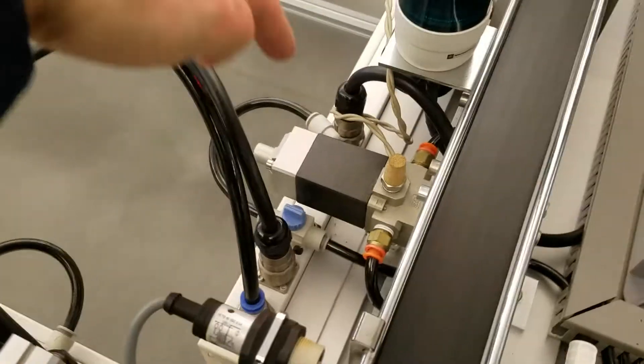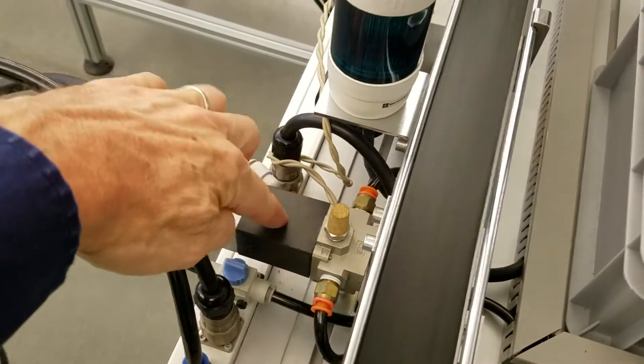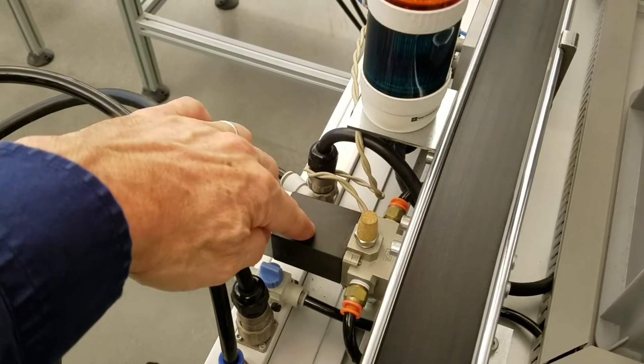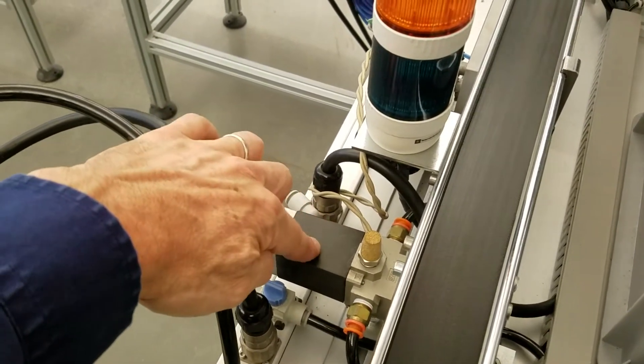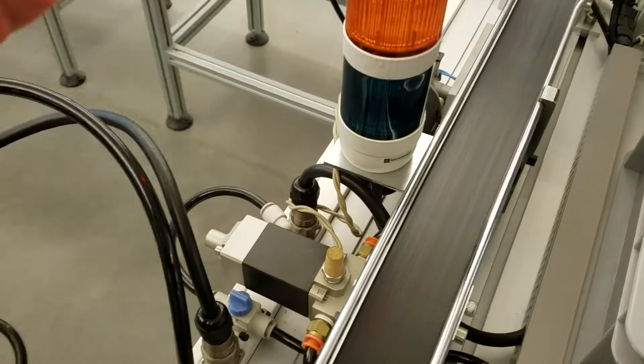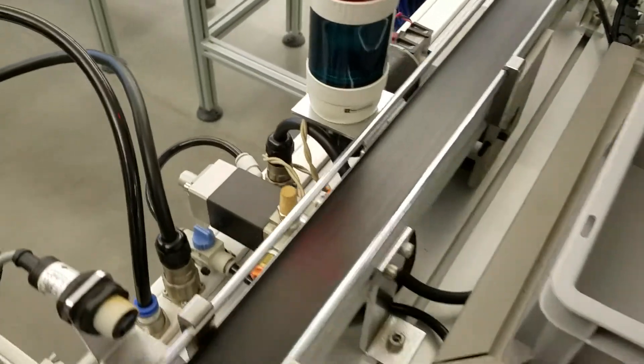It also releases all the compressed air in the system. There's a pneumatic valve back here that gets its power from the main power supply. As soon as that power supply goes down, the power to that pneumatic valve is shut off and it goes to its normal position, which releases air from the system.